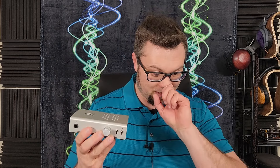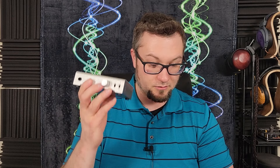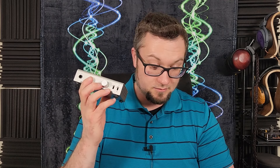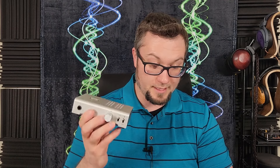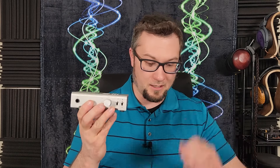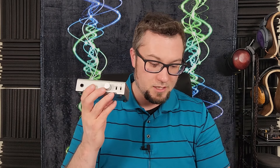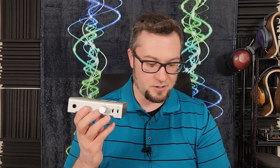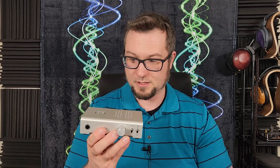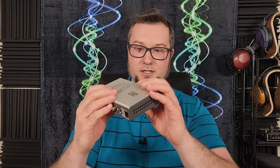Some specs: the black version with no DAC is $119, silver with no DAC is $129, black with DAC is $189, silver with DAC is $199. Power output from the amplifier is rated at 3 watts per channel into a 16-ohm load, 2.5 watts per channel into a 32-ohm load, and 220 milliwatts at 600 ohms.